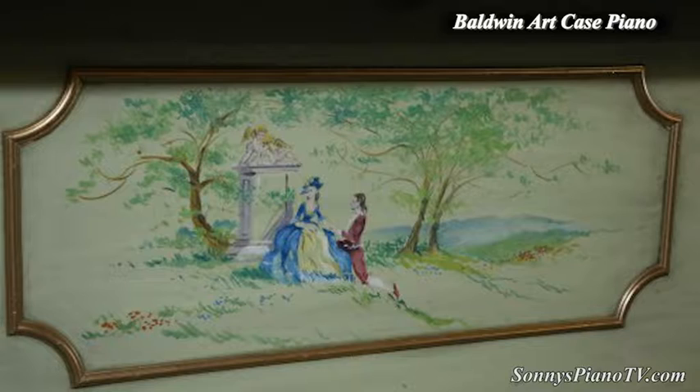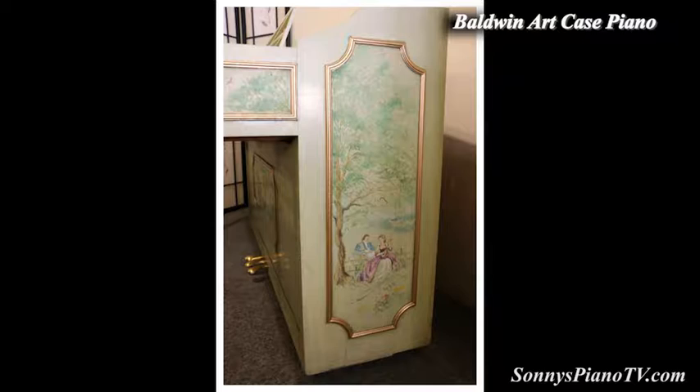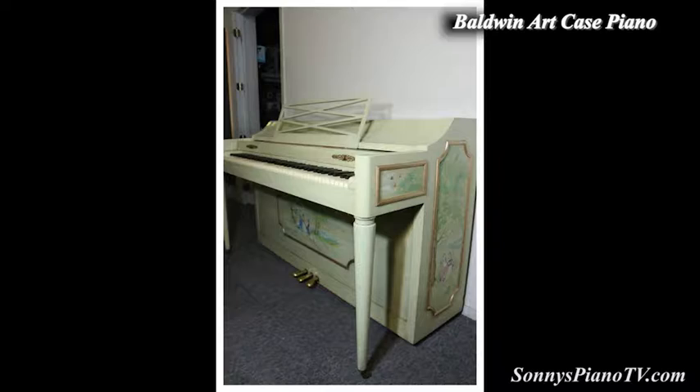There's a couple on the side, a couple on this side, one on here. Just beautiful. We cleaned it up and put the gold trim on it and it came out beautiful. This is a Baldwin, a very well-made piano, manufactured in 1955. It's a small upright and sounds great, plays great, looks great.